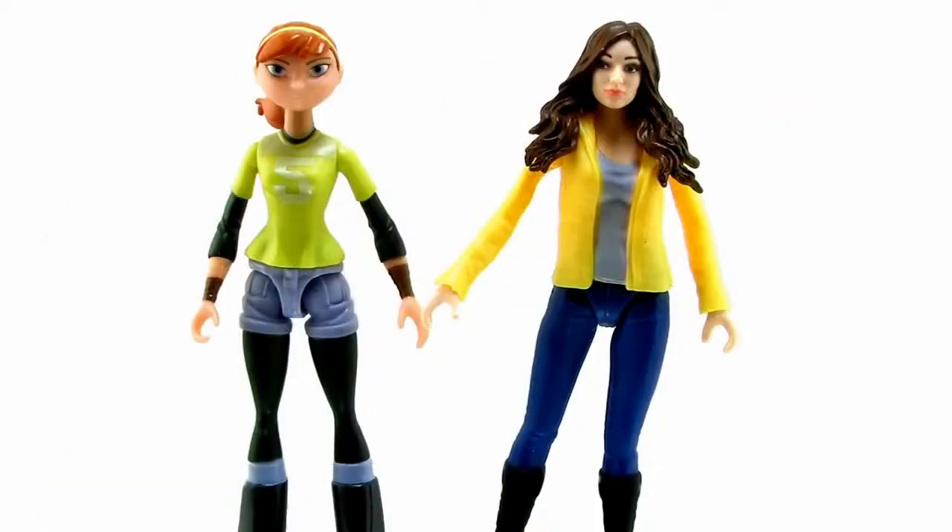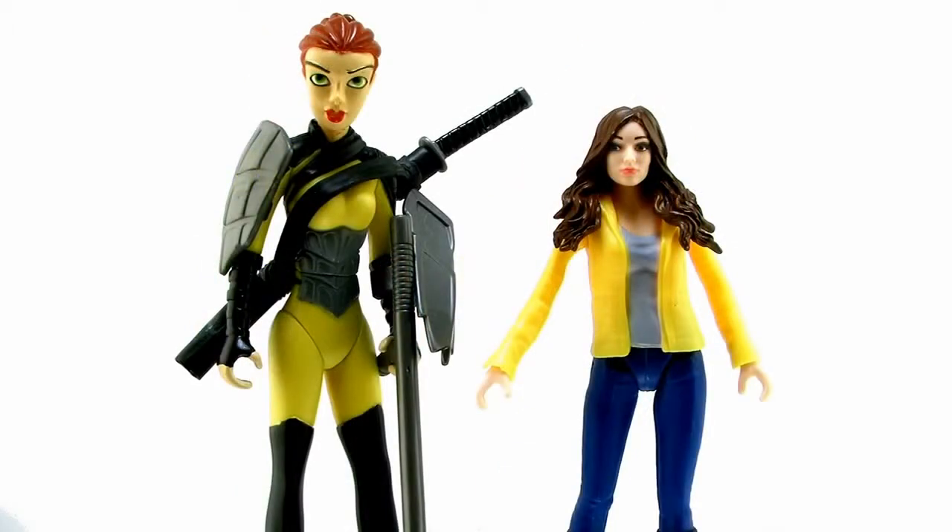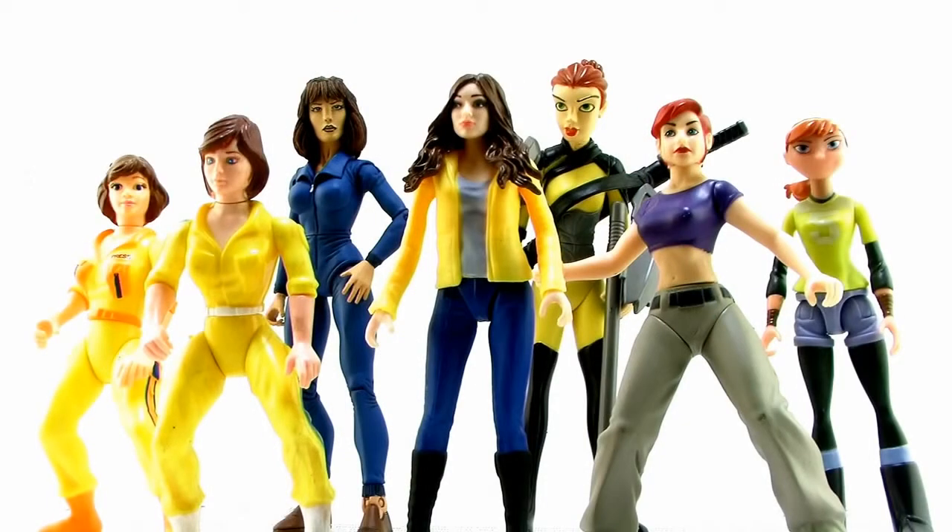Alright guys, it's comparison time. Here's a look at the new movie April standing alongside the Nickelodeon April. And here she is alongside one of her past movie versions from the TMNT CGI film. And since we've had so many versions of April in the past, here she is alongside many of them from the various Ninja Turtles toy lines.